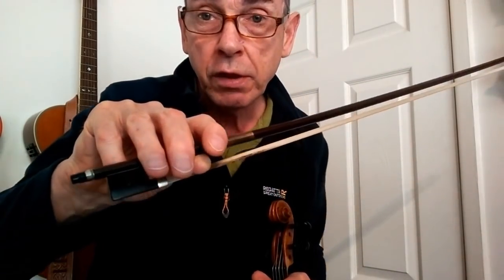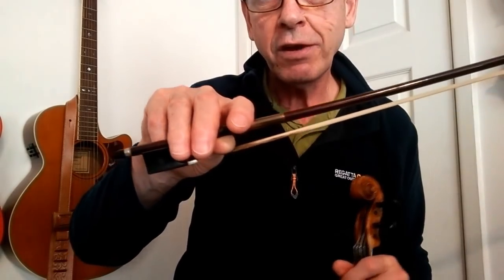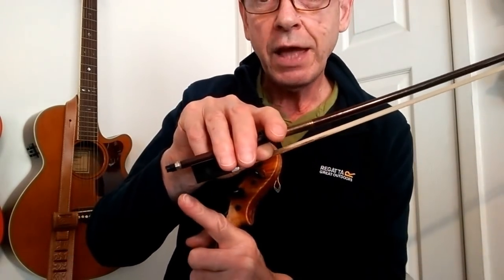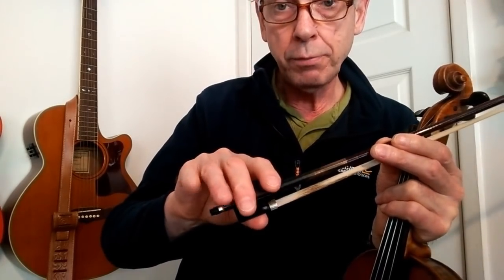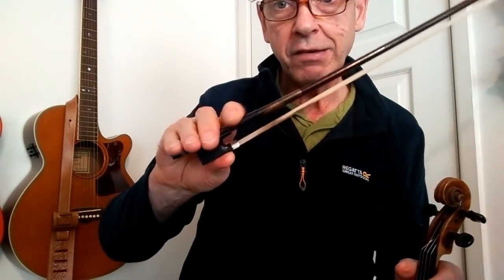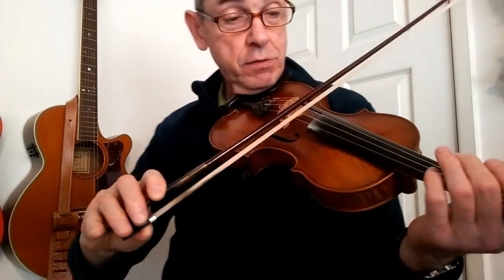I don't necessarily hold the bow at the very end. I believe you're meant to hold the bow like that, which I personally find doesn't give me any control over the movement. Perhaps I could use it, but at this stage in my fiddle playing I'm quite content to continue using this bow hold.